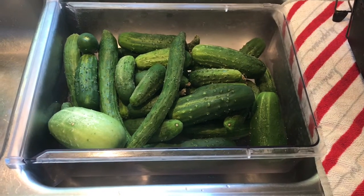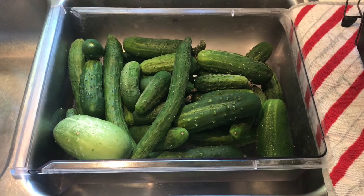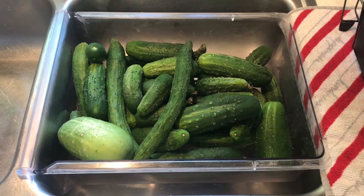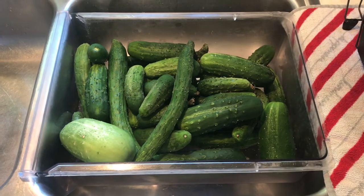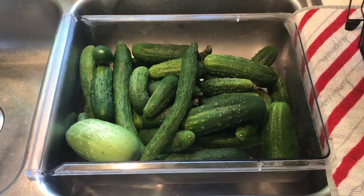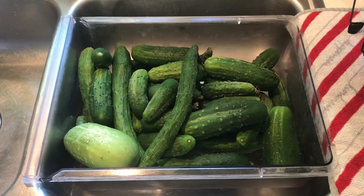This is what I'm starting out with this week — cucumbers I've collected all week, kept in the crisper drawer in the refrigerator. Now I'm going to get them washed up and make dill pickles. I don't particularly care for dill pickles, but I have so many sweet pickles I figured I better make some. I'm going to get started and bring you along step by step.